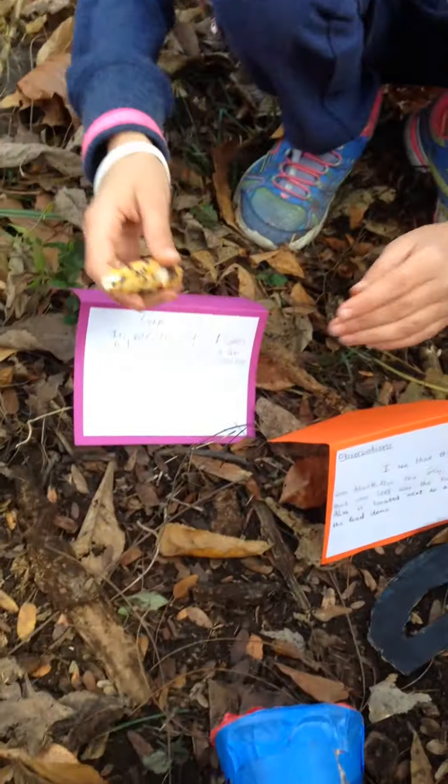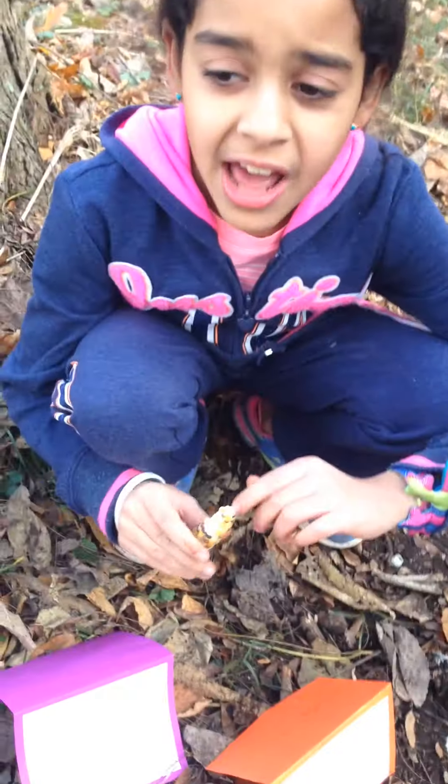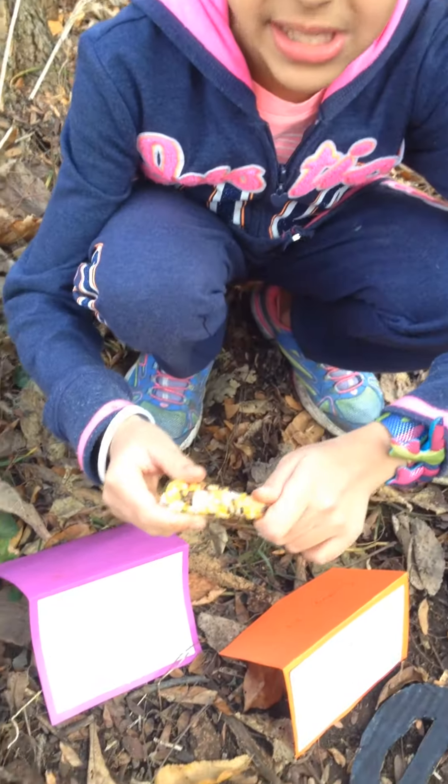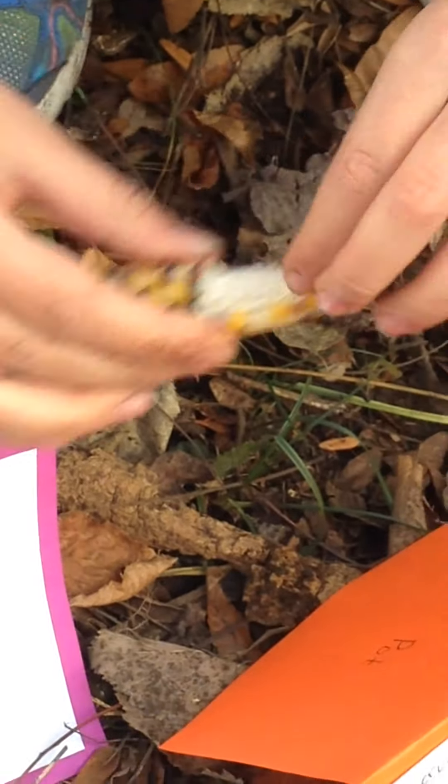This is Indian corn. Corn was one of the main harvested crops that the Native Americans grew. It usually comes in different colors, as you can see. And to preserve their corn over the years, they would boil it until it was very dry and hard. This corn is well preserved because it's still pretty full.